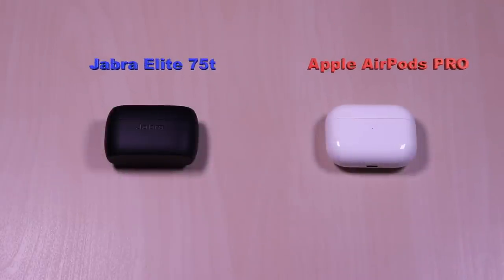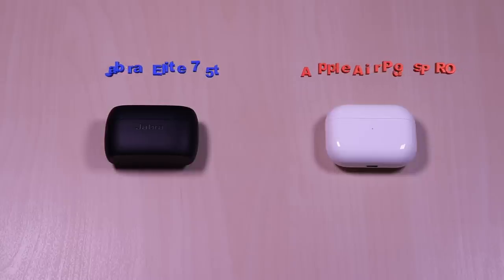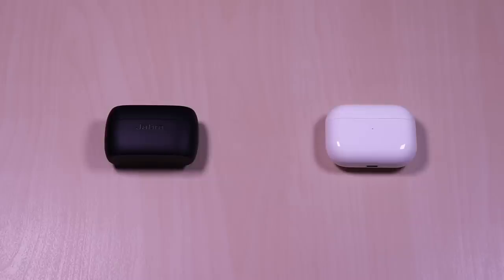On the left we have the Elite 75T and on the right is the AirPods Pro. I've done separate video reviews on them and have included it in the description and at the end of the video if you prefer to watch those.